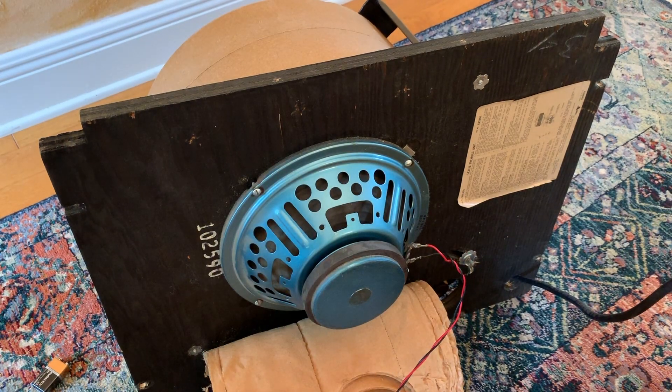I'm gonna order an Eminence 1058K, which is a 75 watt speaker, and put it in there. It'll probably take me a couple weeks, maybe four weeks to get it.